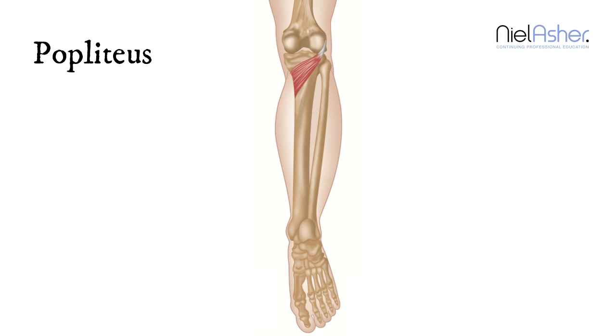There is another problem that can occur with this muscle — and this is not a myofascial problem — but the tendon itself, as it wraps around and attaches into the side of the femur, can become strained. It gives you a pain right there; it's a localized pain on the outside of the knee, and it is one of the really significant causes of runner's knee.